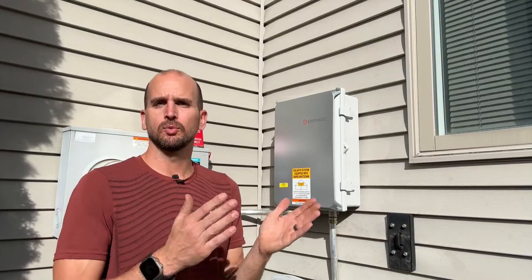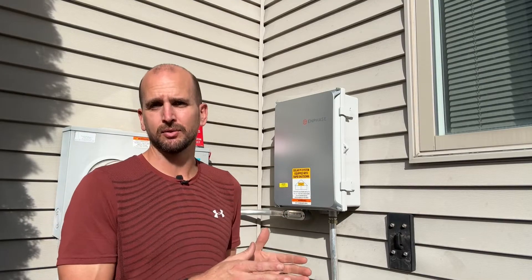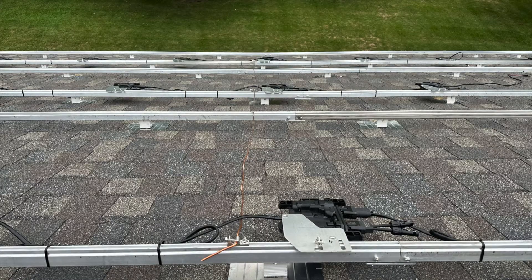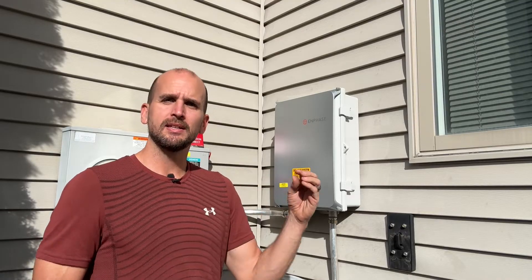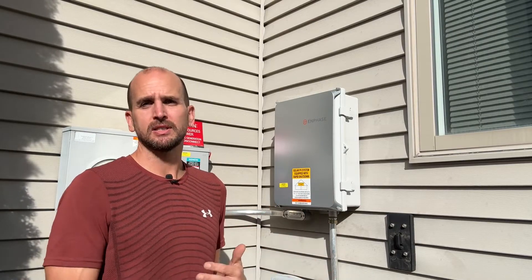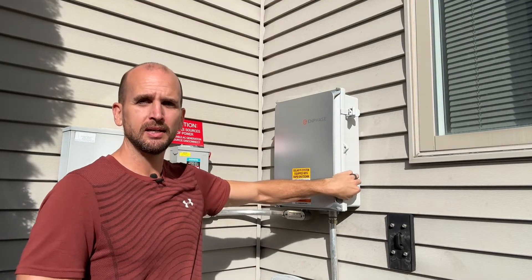When it comes to a grid-tied system, if you have a combiner box that means you're using micro-inverters at each one of your PV solar panels. Micro-inverters are located on the rails right underneath your PV solar panels and they're actually converting the DC power from the panel over to AC right at the micro-inverter. Then the AC power is combined together and lands within a combiner box. There are many different brands and types of combiner boxes, but this is going to be one of the most common you'll see out there and it's made by Enphase.